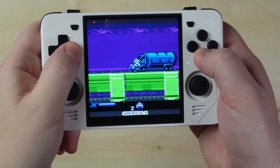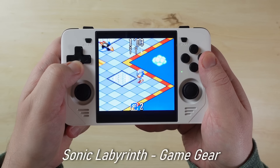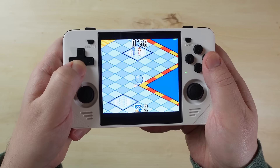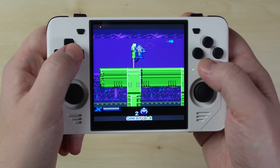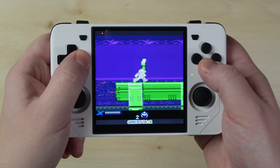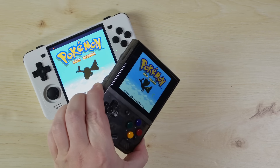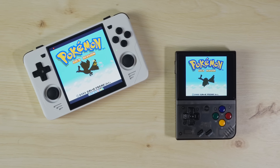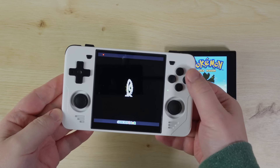Now it's time to talk about what makes this screen and the RGB30 as a whole so absolutely fantastic — and that is when it comes to playing games that fill out more of this square display, such as Game Boy, Game Boy Color, Sega Game Gear, Neo Geo Pocket, and Pico 8. I personally never had a Game Boy growing up, and to be perfectly honest, whenever I go to play Game Boy or Game Boy Color games, other than a few specific titles like Survival Kids and Metal Gear Solid, I've never really had the urge to play through any Game Boy game start to finish on a retro handheld.